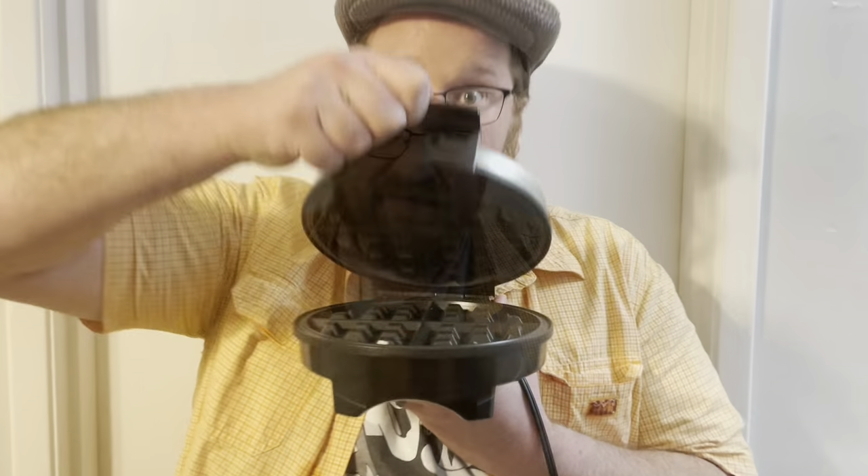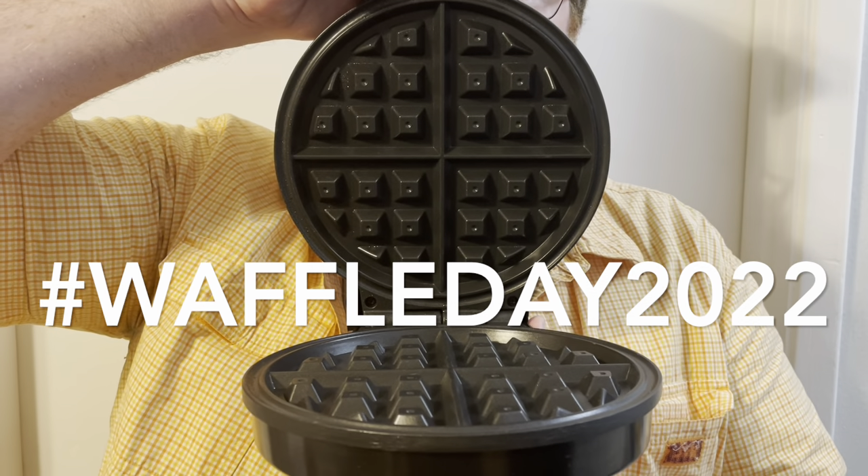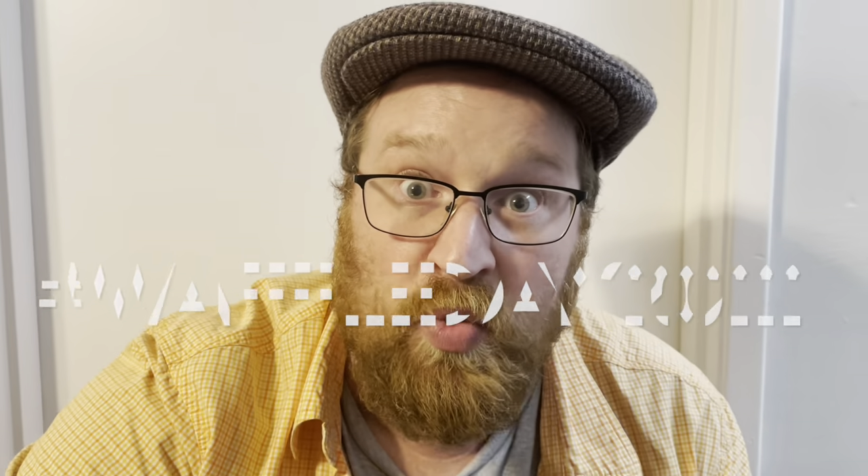There are so many more waffles to see — check out this hashtag to celebrate the waffle. Where would you find a bunch of waffles laying on the beach? Sandy Eggo!